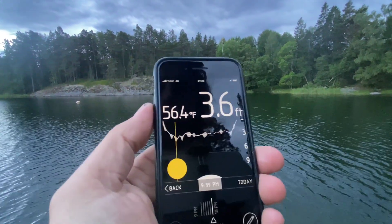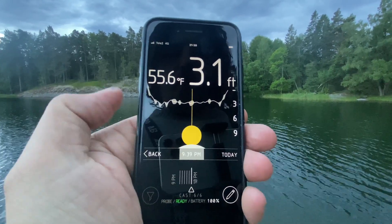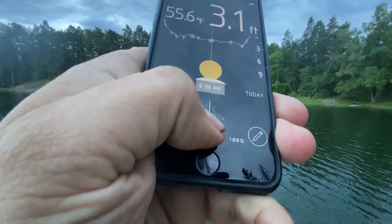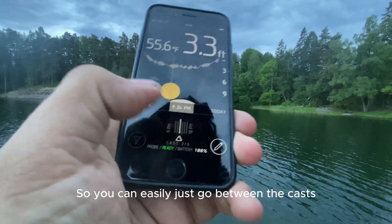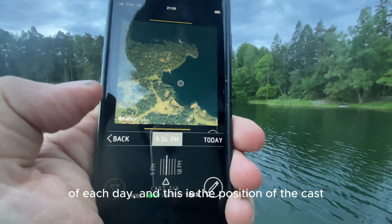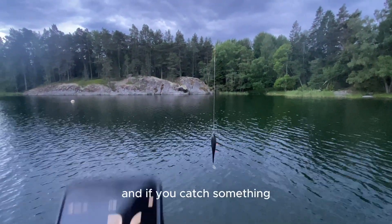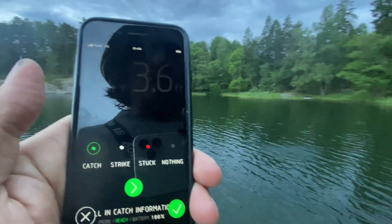Data received — a bit more shallow, but it's keeping a constant depth. As you can see, all the casts down here are saved, so you can easily scroll between them. The whole day turns up as a big graph, showing the weather for each day and the position of each cast. If you catch something, you can just log it — and there you can record the catch.